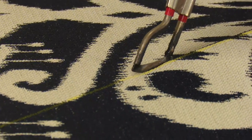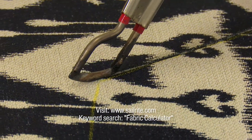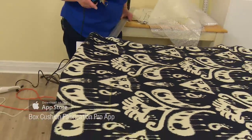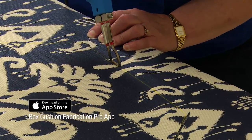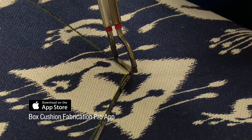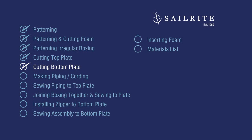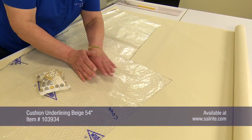Visit Sailrite.com and search for the fabric calculator — a very helpful tool that helps determine how much fabric is required for your project. For a very detailed calculator that helps calculate the exacting size of cut panels and much more, go to the App Store and purchase the Box Cushion Fabrication Pro app. Note: the raw video file showing cutting the bottom plate for this bow cushion was lost, so cutting out the bottom plate for the port cushion will be shown instead — the process is exactly the same.